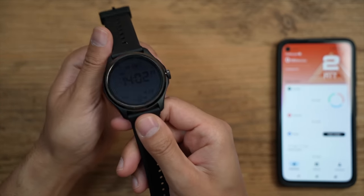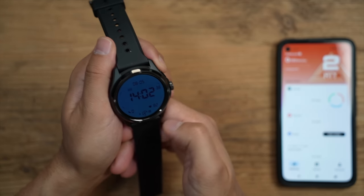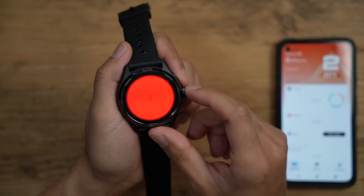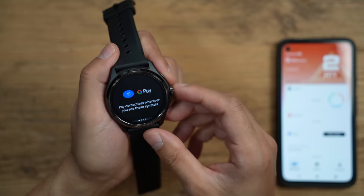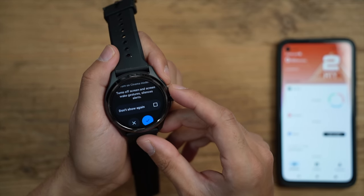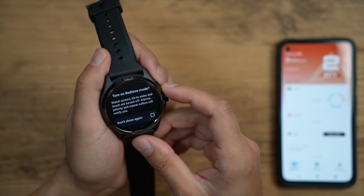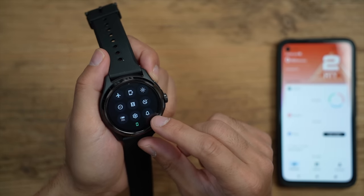When you tilt the watch towards you, there's a nice secondary display that lights up showing the time, date, and important information via the iconic dual display. In the control panel you have Wi-Fi, water mode for swimming, screen lock, and a torch that makes the screen very bright — tap it again to turn off. There's Google Pay with NFC for contactless payments. You also have Do Not Disturb mode, cinema mode which silences all alerts and wake gestures, and bedtime mode which turns off the screen and tilt-to-wake while keeping alarms active.